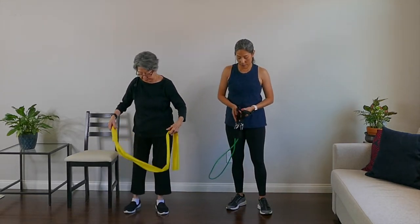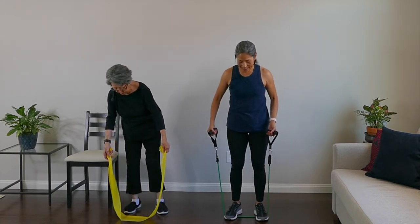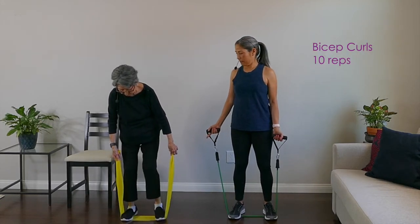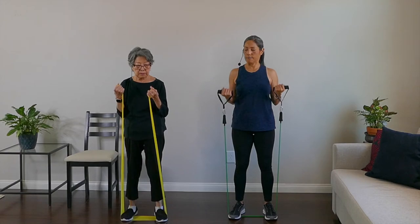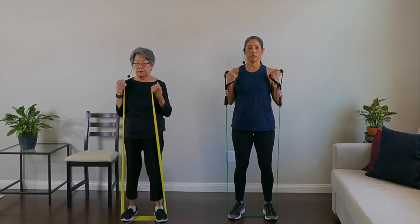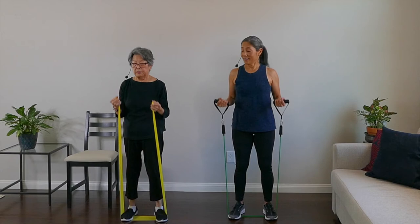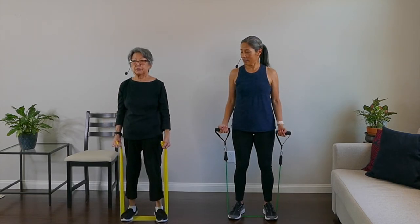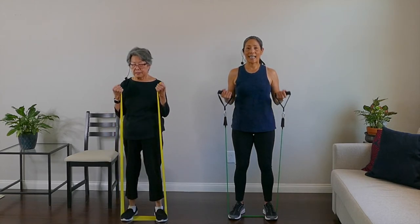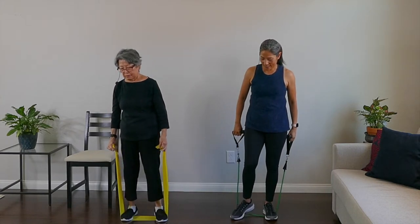Now we're going to work on the bicep curl — both feet on the band. Bring the bicep up and down. Let's do ten: one, two, three — go slow — four, five, six, seven, eight, nine, and ten. Good work. Nice and slow is best.